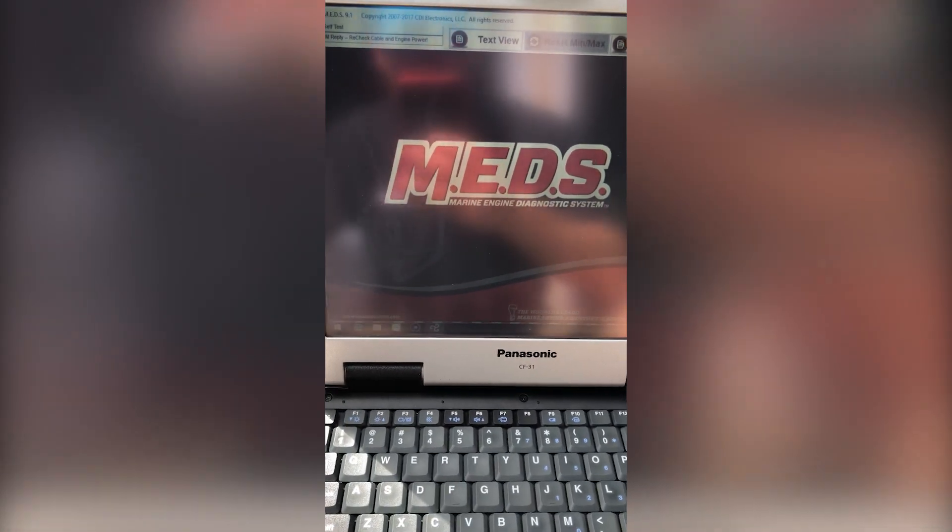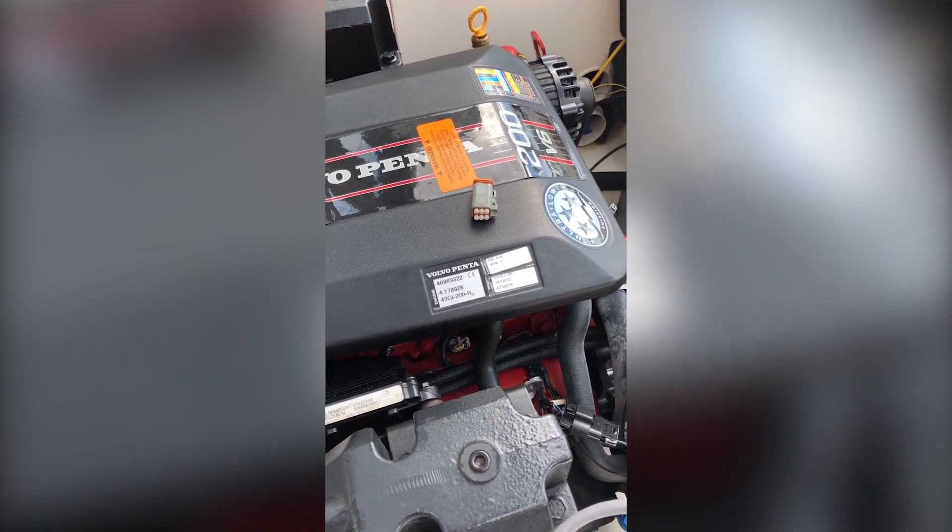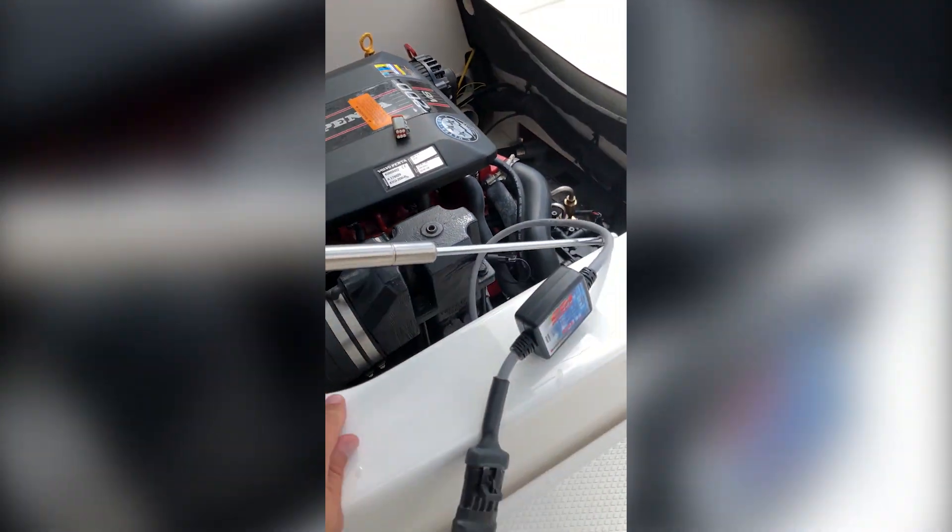So again, this is Tim with MarinDiagnosticTools.com, and we're connected to a Volvo Penta 200 V6 2011 year model. Thanks for watching.